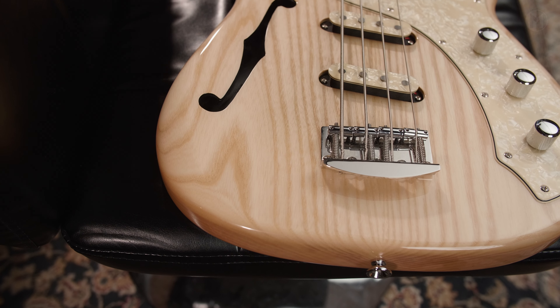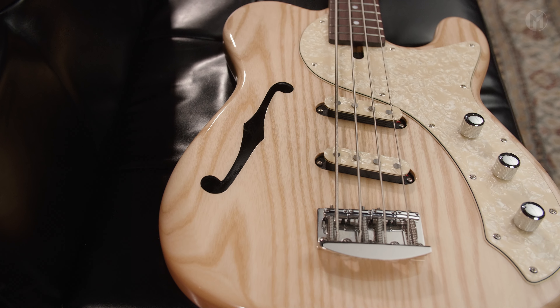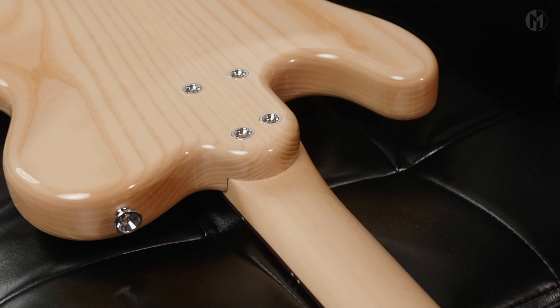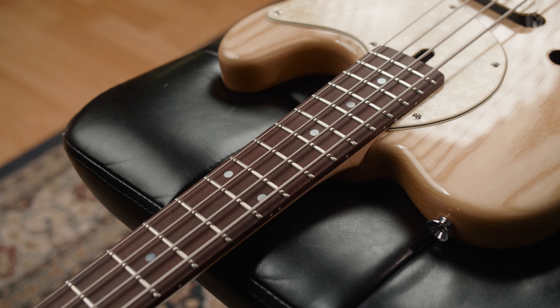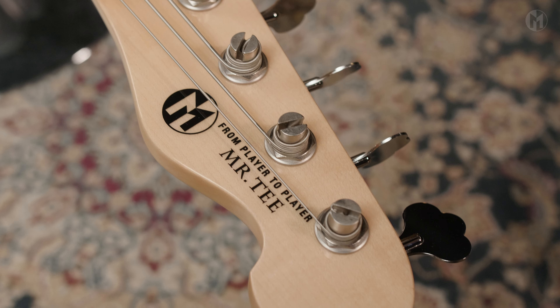Today we have a short-scale Mr. T4P hollow body. It has an ash body with a natural gloss finish and a cream pearl pickguard. The bolt-on maple neck houses a catalogs fingerboard with 20 frets and mother-of-pearl dot inlays, natural headstock, black logo, and Hipshot ultralight lollipop tuners.